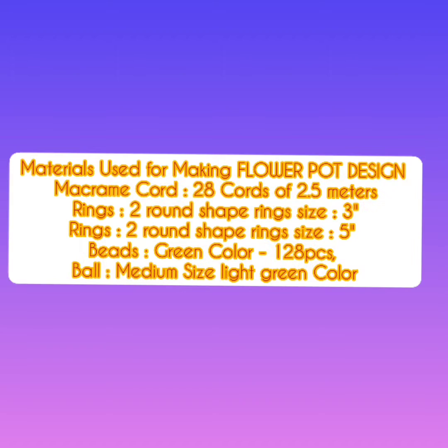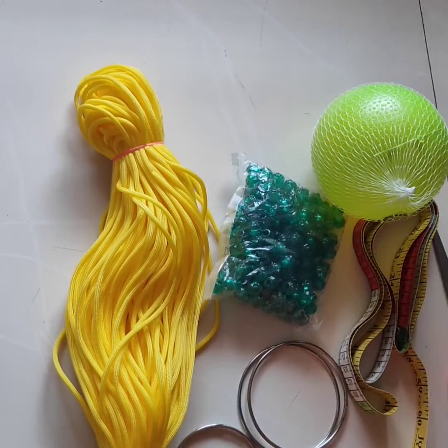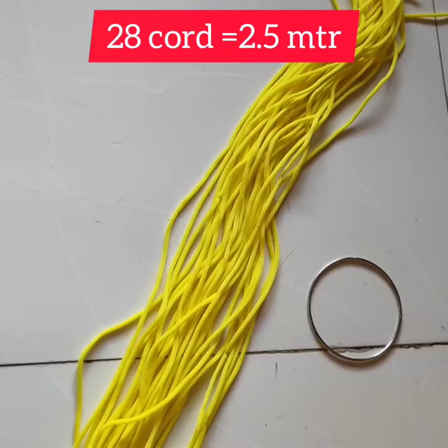Macramé. Here I used things. Take the threads. Cut 28 cords, 2.5 meters each.